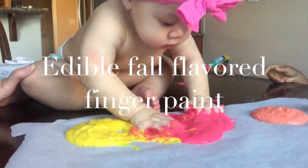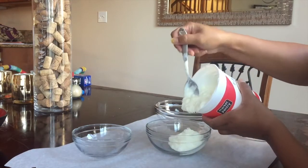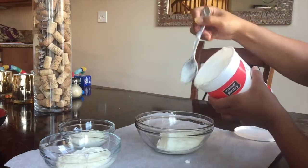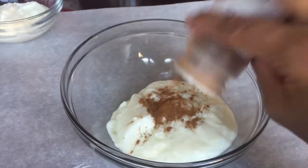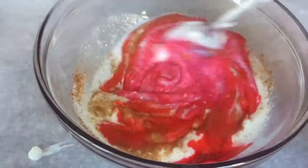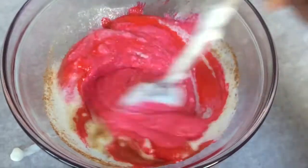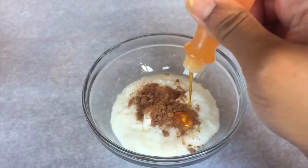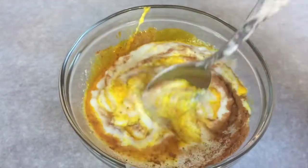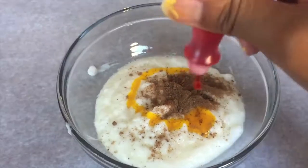Lastly, we're going to make edible fall flavored finger paint. This is going to get very messy but it's going to be really fun. Take some plain yogurt and put it into three different bowls. Then add some spices — this is completely optional but gives it a nice extra kick. I added cinnamon with red food coloring, nutmeg with yellow food coloring, and then a mix of yellow and red food coloring to make orange paired with pumpkin spice.